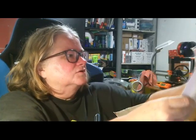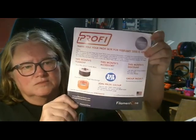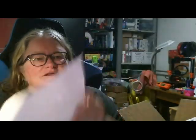I think it's up the right way. Alright, so here's the brochure for this month and let's see what we've got.